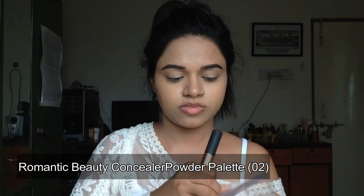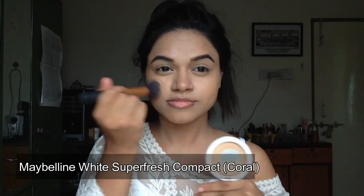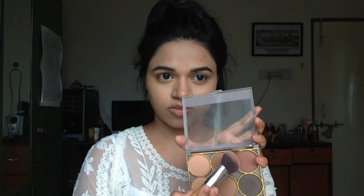I'm going to use this concealer palette on the outer perimeters of my face because it's a little dark, and I'll use that on my neck as well. Then I'm going to use this Maybelline compact on the center part of my face, and then I'm going to bronze my face up with this Very Me Peach Me powder mixed with a dark shade from that same powder palette.